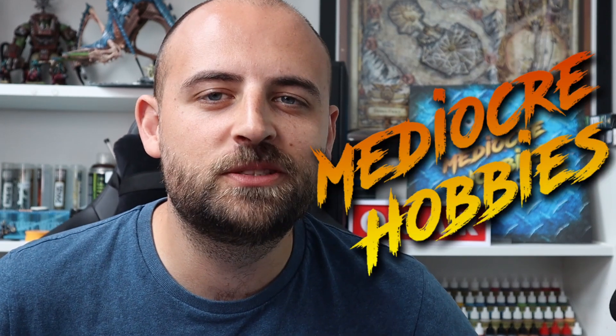Hey guys, Andy here from Mediocre Hobbies bringing you another painting tutorial. This time it's going to be on a Necron warrior, but this video is going to be slightly different — I'm going to use this to challenge your fears in the hobby. By that I mean, how many times have you looked at something in a codex or a White Dwarf or online and said to yourself, there is no way that I can achieve that?